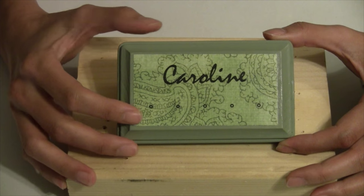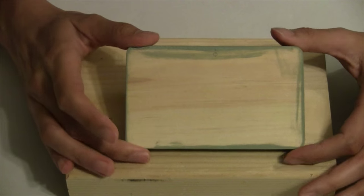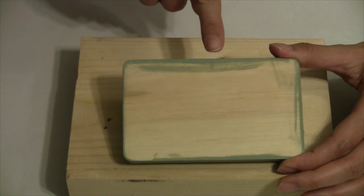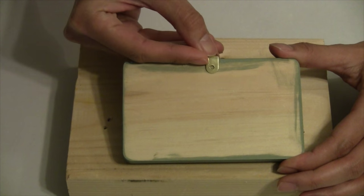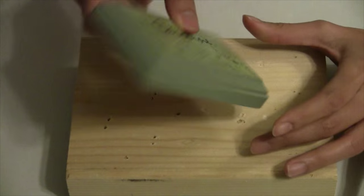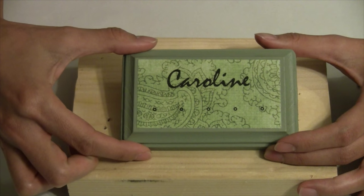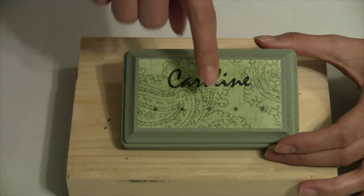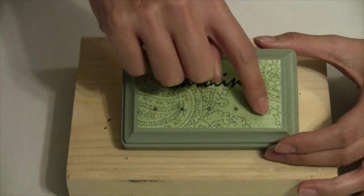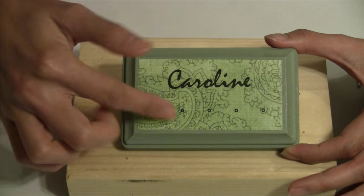Our Mod Podge has dried completely clear and we're ready to move on to drilling the holes for our hooks and the back hanger. On the back of my wooden plaque I've marked the midpoint and placed my picture hanger hardware. On the front, I have one necklace hook in the middle and then hooks spaced about three-quarters of an inch apart on either side, for five hooks total.